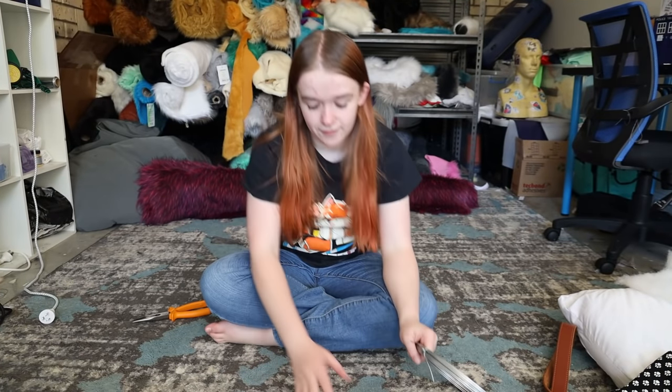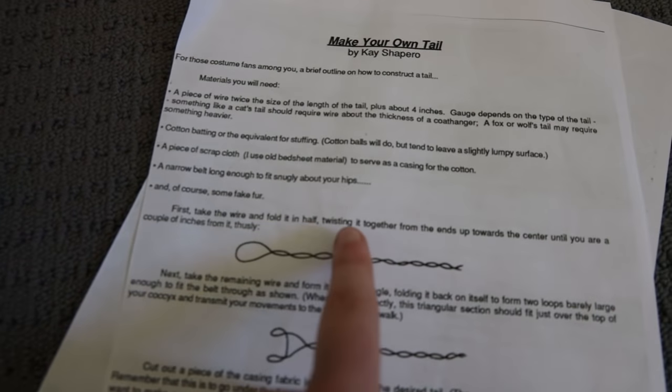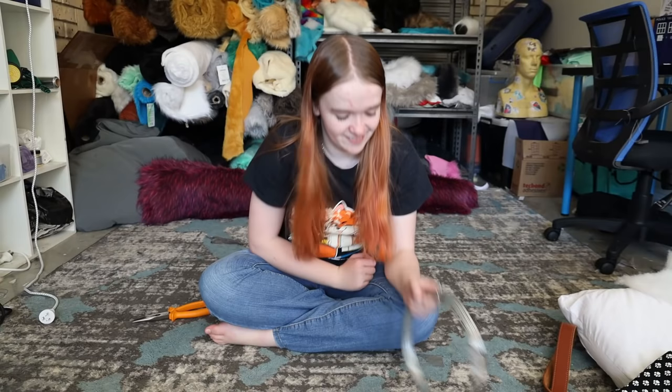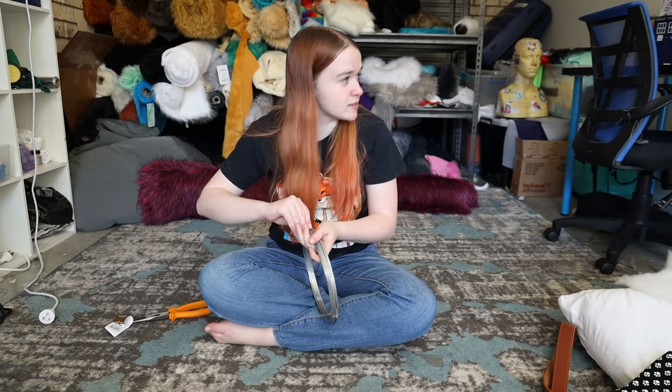Okay, so to start off, the tutorial instructs us: first, take the wire and fold it in half, twisting it together from the ends up towards the center until you're a couple inches from it — thusly. Words that people don't use anymore. I think I'm going to go with a wolf tail, because I am a wolf. On all levels except physical, I am a wolf.